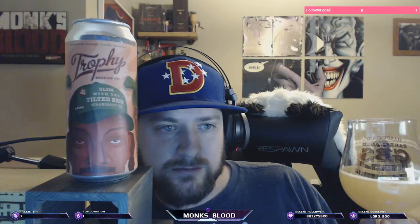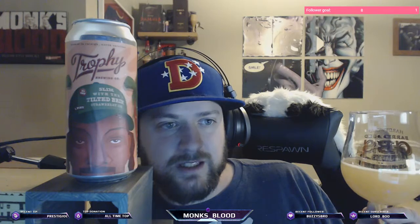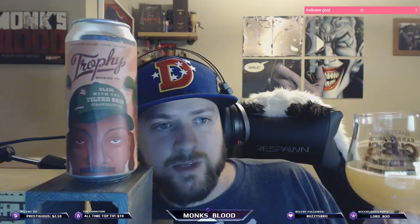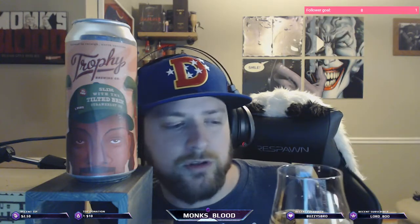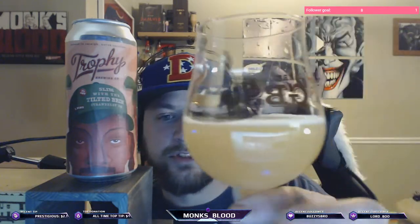It's a little warm. The lacto can give it like a crazy, almost milkshake vibe sometimes — and sometimes I don't know if it's too much or too little. It's a tricky game, that old lacto. I think they did a really good job on this one.